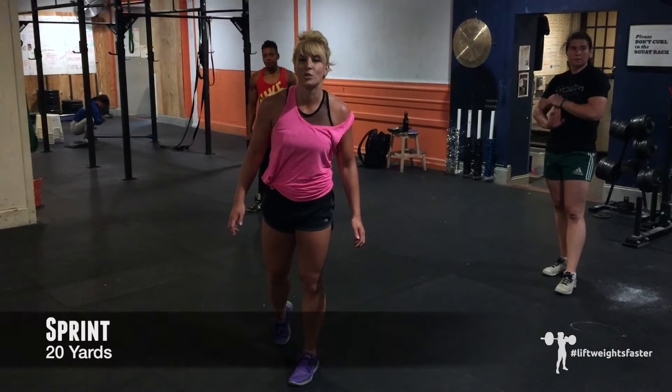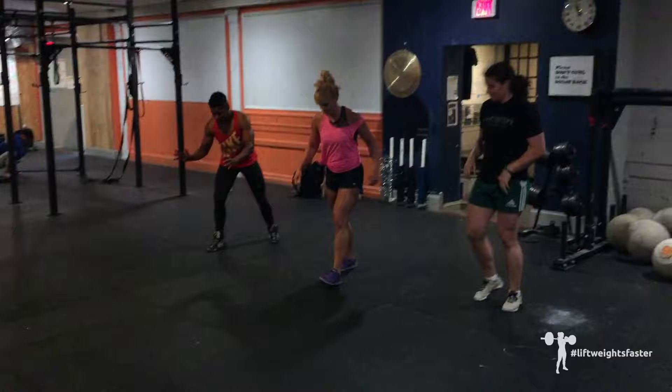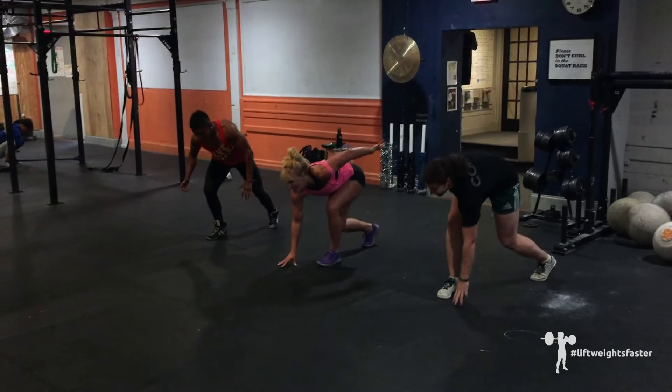Last exercise is the 20-meter sprint. Sprints. Three, two, one — go!